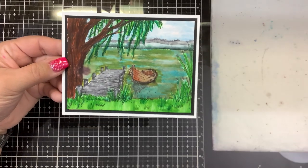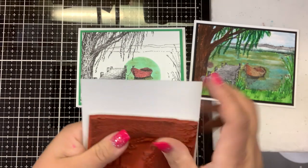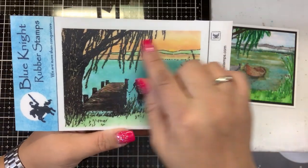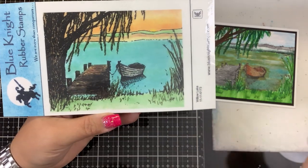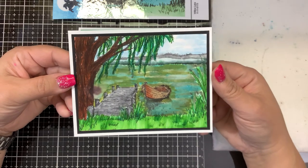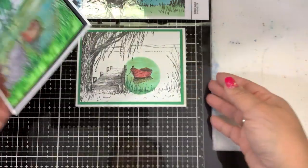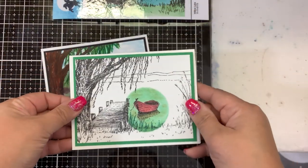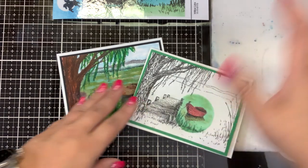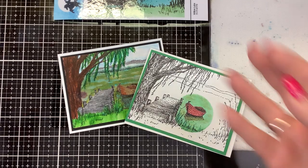So here we go — two cards, one stamp. Again, the name of the stamp is called Willow Lake, it is from Blue Night Rubber Stamps. I will link everything I used down below for you. Blue Night Rubber Stamps has these beautiful hand-drawn images that are very easy to color with a number of different mediums. They also have a YouTube channel — it's Blue Night Rubber Stamps. Here is my first rendition done with the watercolor markers and shimmer pen, and here is my second one using the spotlight effect. If you have any questions, post them in the comments down below. I will link everything I used in the description. If you like this video, I appreciate your thumbs up. Thanks for watching and keep on stamping!